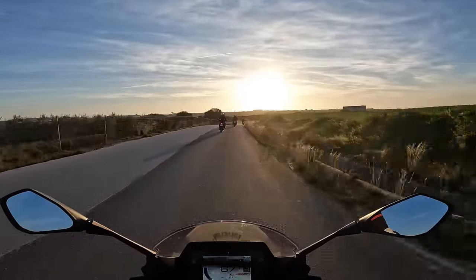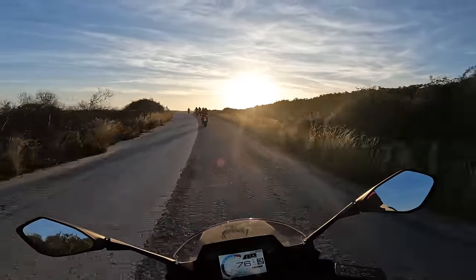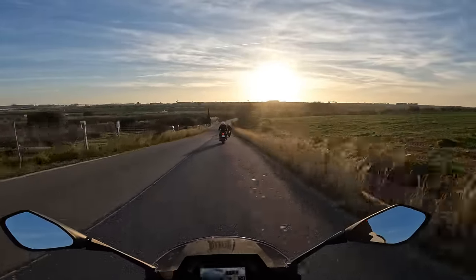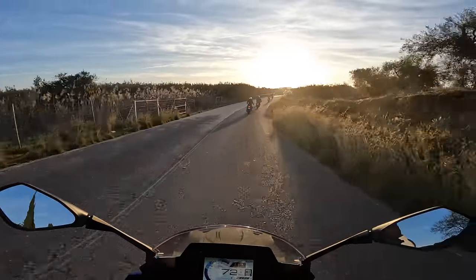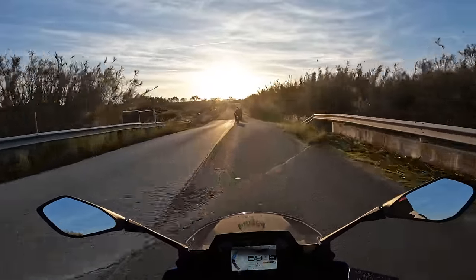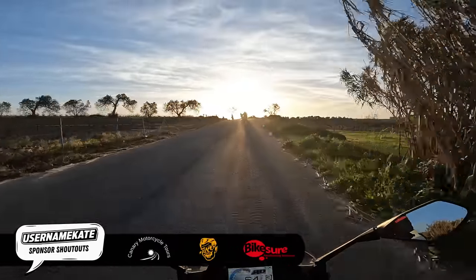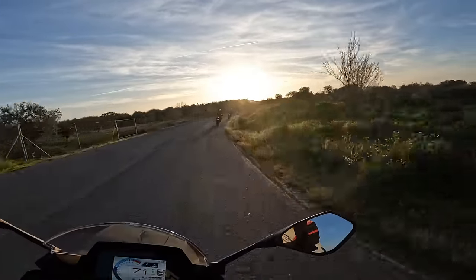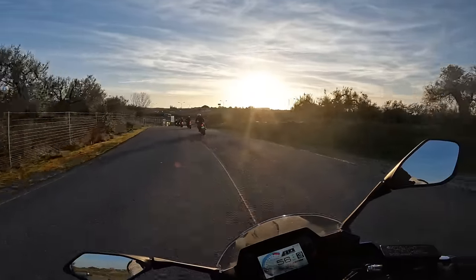Wearing a hoodie under the leather was a good shout this morning because even though it's set to get very warm later on, it's pretty cold right now. So we've got cold tyres, but we've apparently got some gorgeous twisty roads. That sun is rather strong — I'm going to enjoy this day, I already know it.